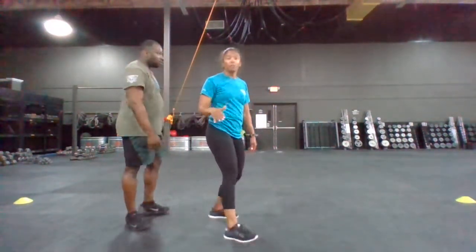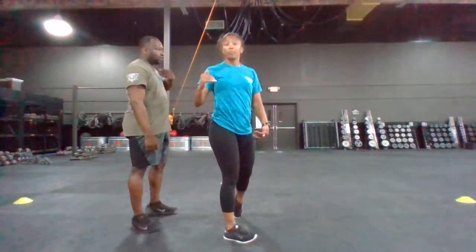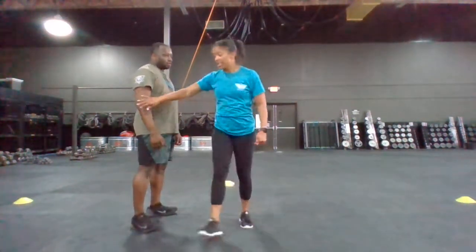Now, same thing goes from behind. The difference is that I'm being pulled — I actually have to turn into that attacker.